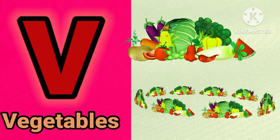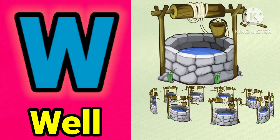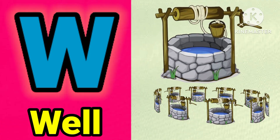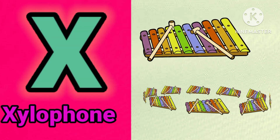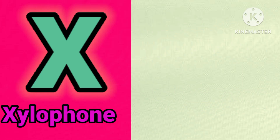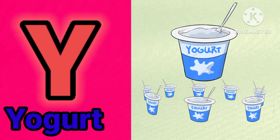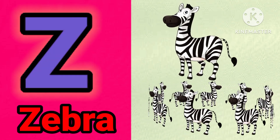V for vegetable. T for zebra. Az for elephant. W for yogurt. G for zebra.